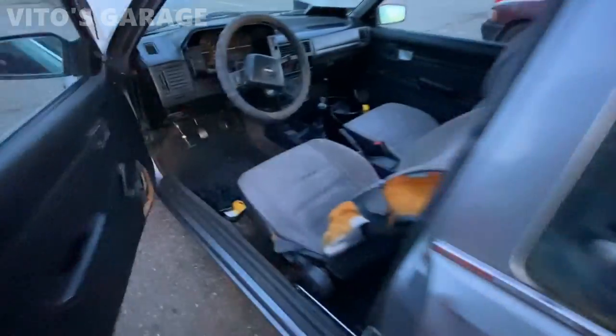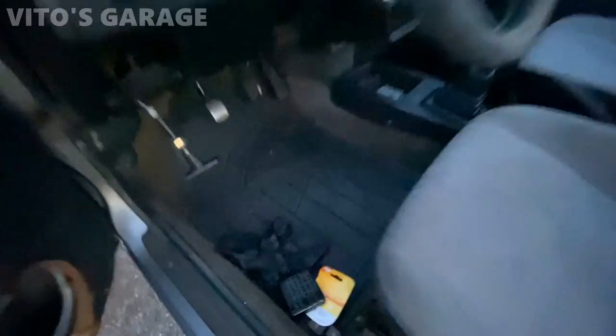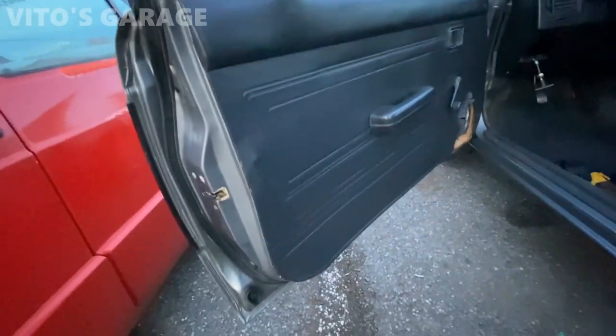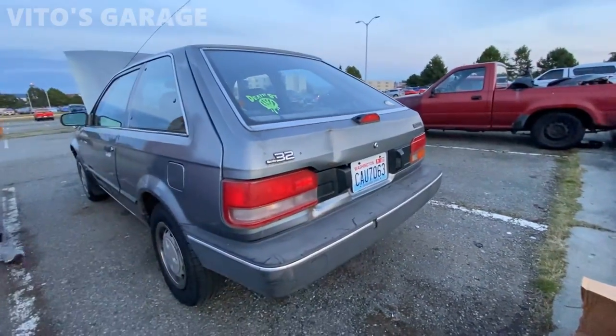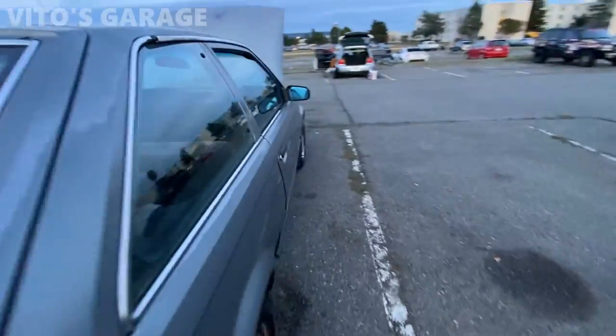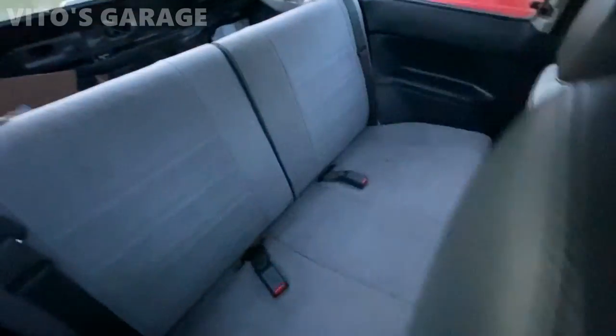The interior is still a little wet but it's actually really nice now compared to how it was. She is an amazing car. The car also included a bunch of parts — floor mats are in there too, and the back seat was also taken out and cleaned.